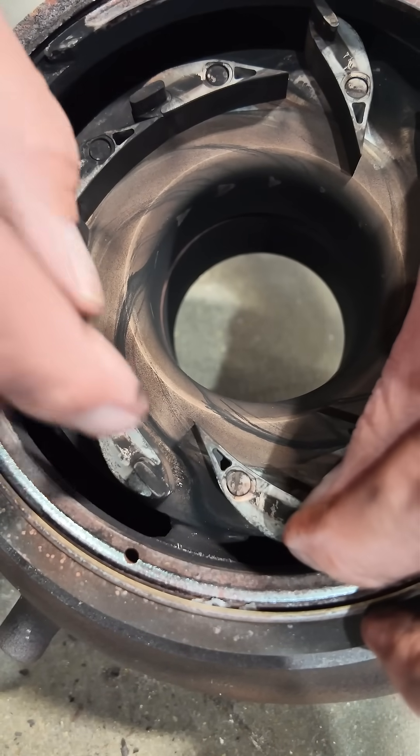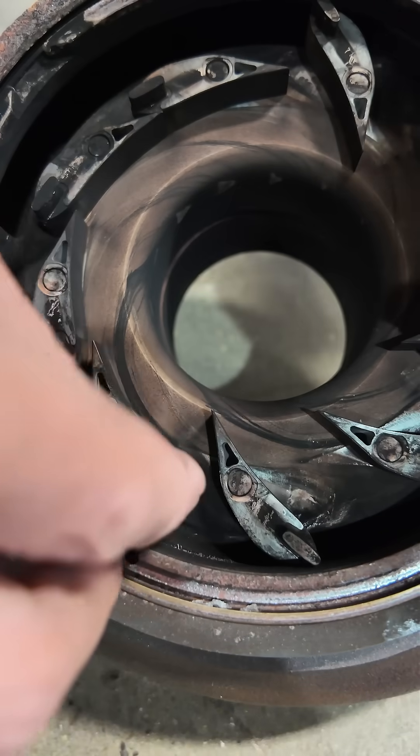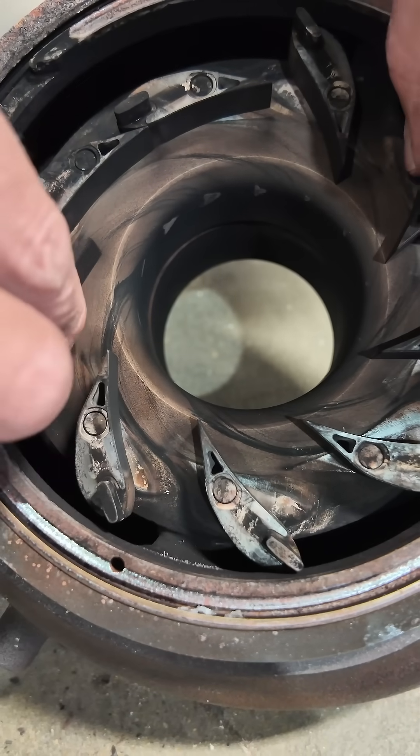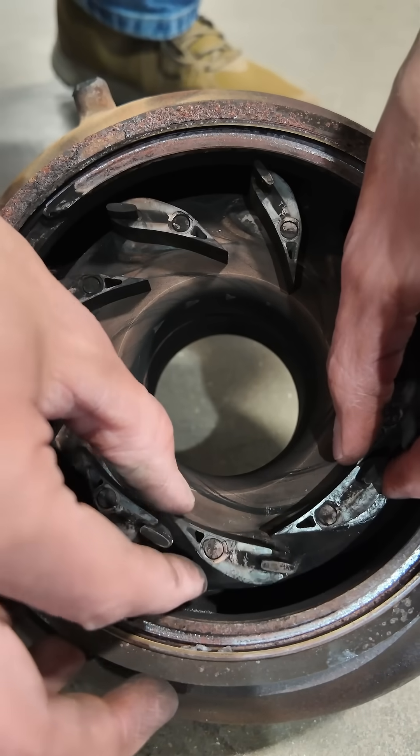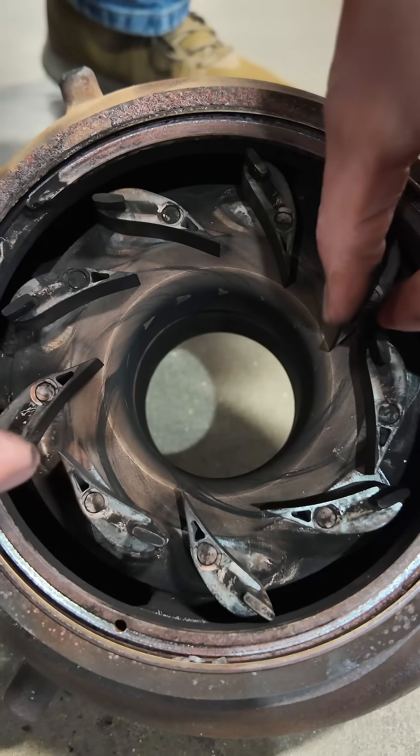Then as you want that to go faster, once you've started getting the rotation you need, these vanes will move towards the inward position, and that's going to be your top speed on the turbo. Then when you go into an exhaust brake position, these things are going to close, and that's what's creating the back pressure on your exhaust brake.